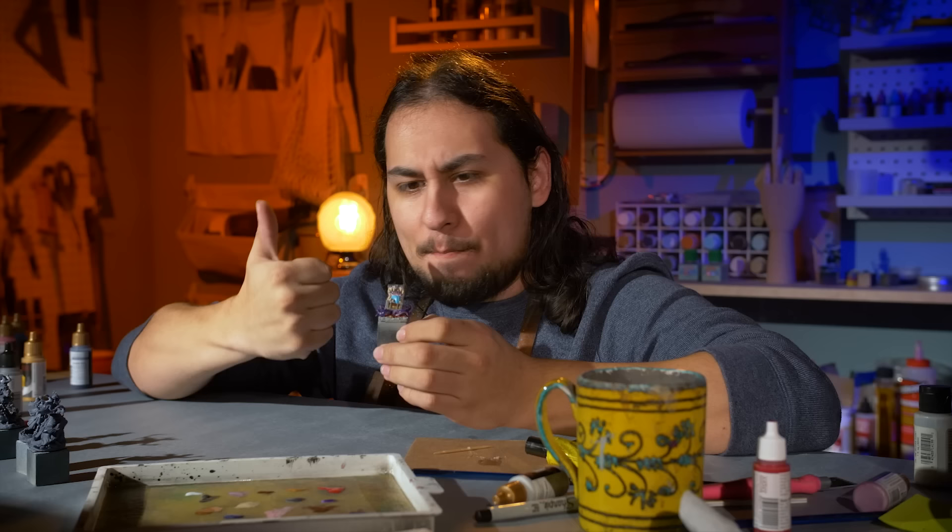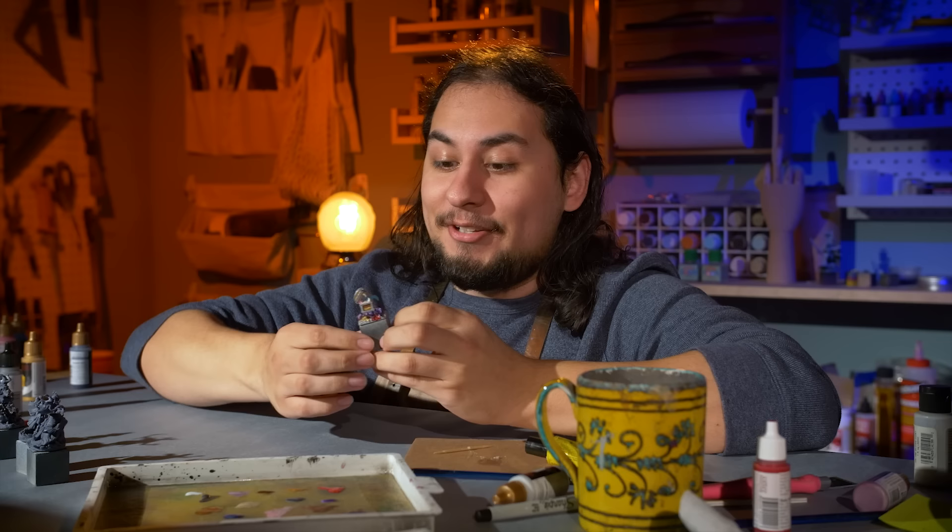Blood, slime, weathering powders — there are a lot of really simple things you can do to make your models pop without needing to level up your painting. But what if you do want to level up your painting?